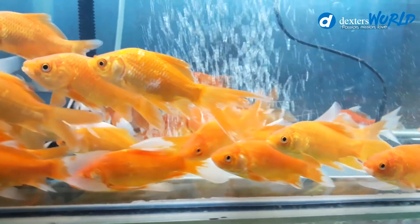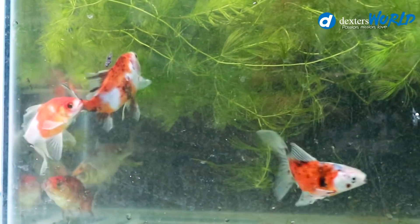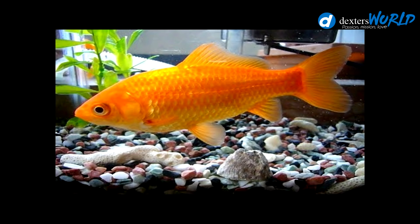You know, this Shubunkin is a hardy fish. It's not difficult to care for because it will survive in whatever temperature it's in. According to Wikipedia, Shubunkin will live in a pond for 30 years. Shubunkin is a product of crossbreeding — the telescopic fish, the comet, and the common goldfish — and this is the result: the Shubunkin.